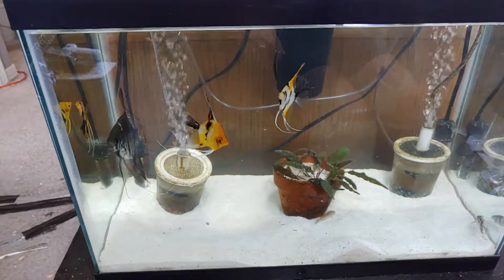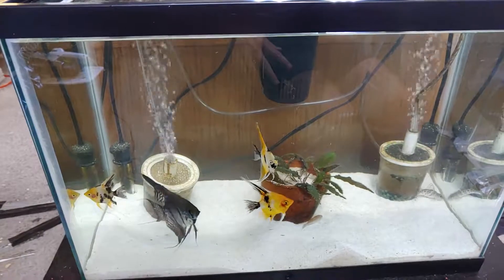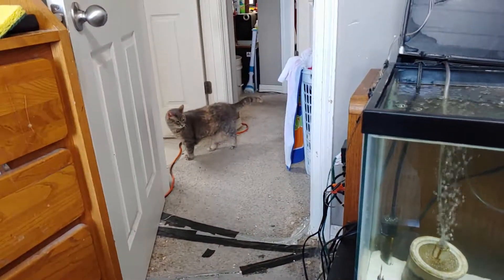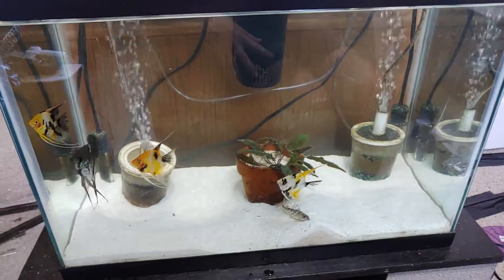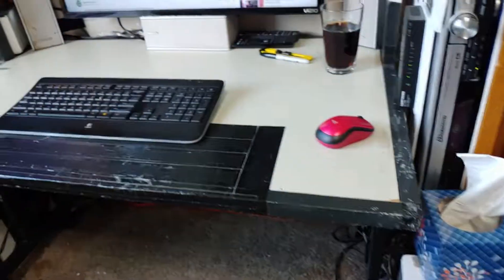I've spent the last hour or so giving this tank a full water change and making sure everyone else is fine. And there's my cat — you have water in the kitchen. Good god, my floors are toast. Thank god when I record my videos I tend to be over here and not showing my nasty floor.